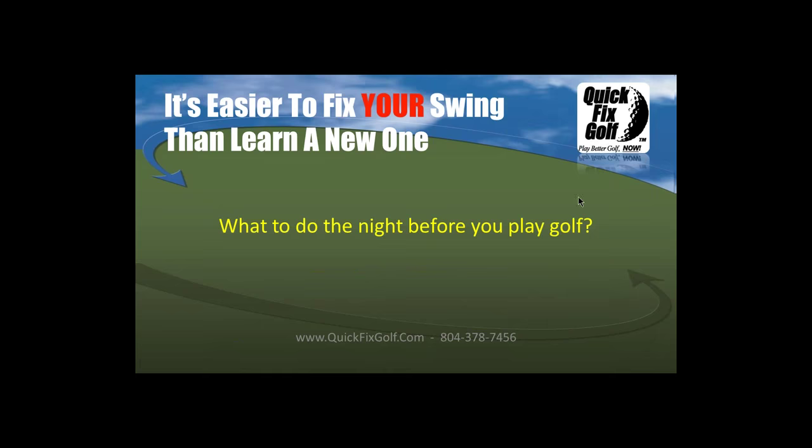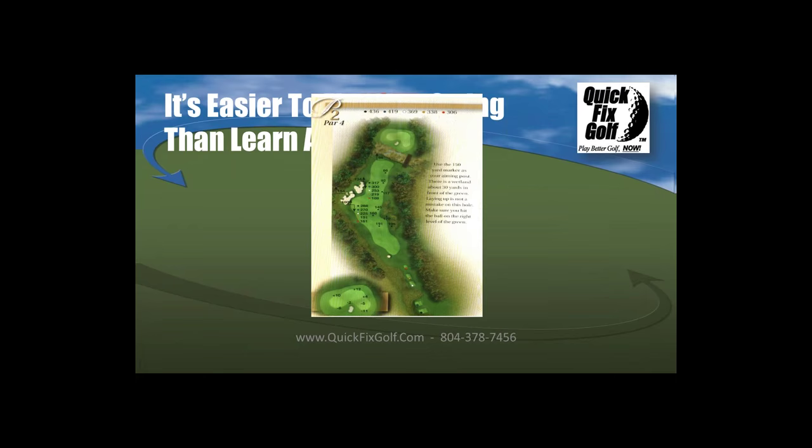What to do the night before — probably no one I know even thinks about what they're going to do the next day when they play golf, or how to play each hole. There's so much information available today to make yourself a decent game plan. It's a matter of how serious you want to get. I'll show you what I do — and anything I do, I've borrowed from a lot of really good players.